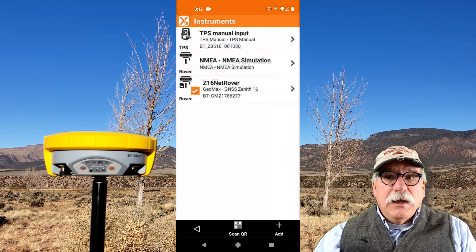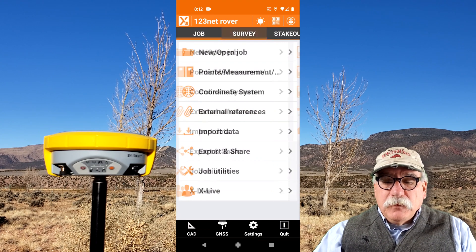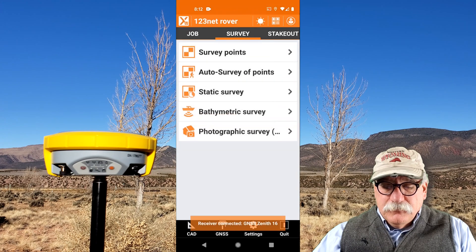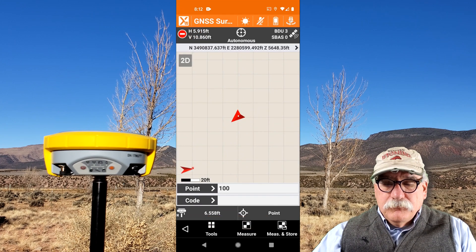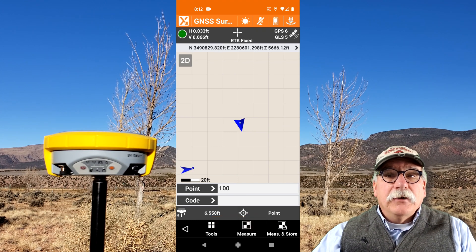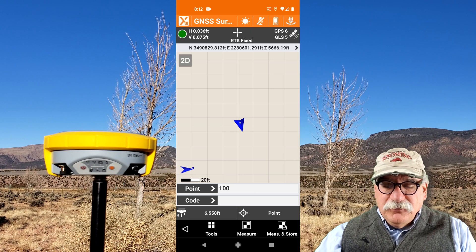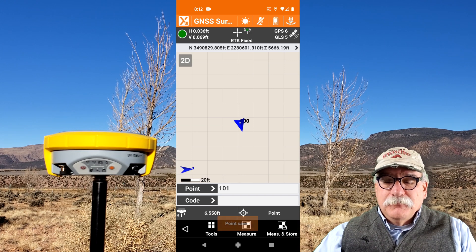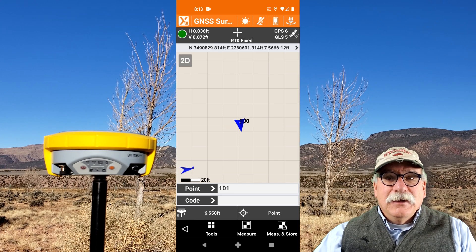Let's connect to that instrument and store a point. I'll go back twice, then go to Survey and Survey Points. The receiver is connected. It starts in autonomous mode, then moves to a float position, and then achieves a fixed position. My desired accuracy has been reached and I'm ready to store a position. To store a position in XPad, we can either push Measure, or Measure and Store. I'm going to take the easy route and click Measure and Store. That is all there is to setting up a network rover in XPad — it's that simple.